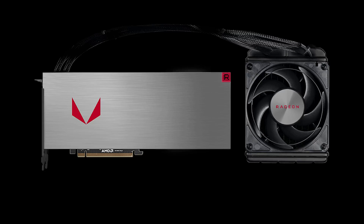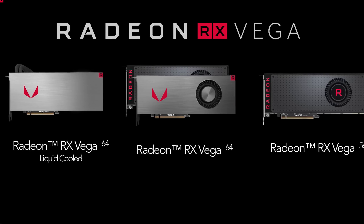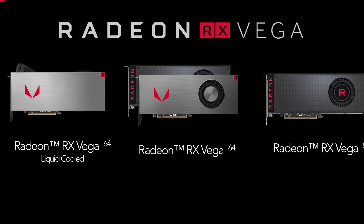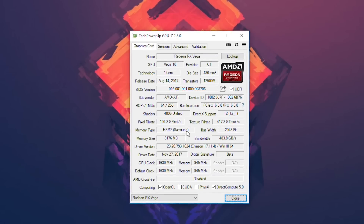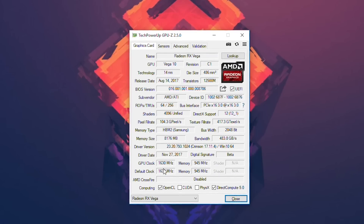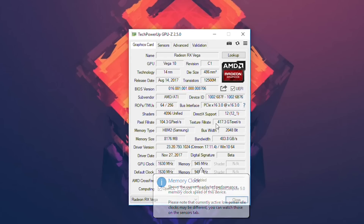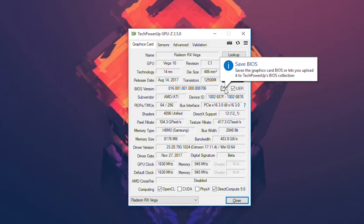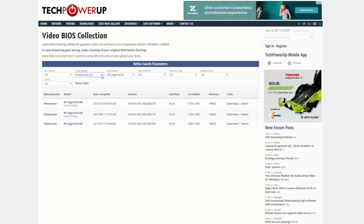Flashing the reference liquid-cooled RX Vega BIOS is one option. It has higher board power and lets me up the voltage to 1.25 volts from the max of 1.2 volts on the air-cooled cards. Opening up GPU-Z you can see that this initially air-cooled Vega was specced at the regular 1630 MHz boost clock. I went ahead and saved the original VBIOS and then jumped over to TechPowerUp where you can find a very large collection of GPU VBIOSes.